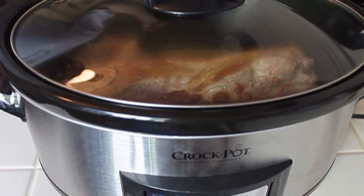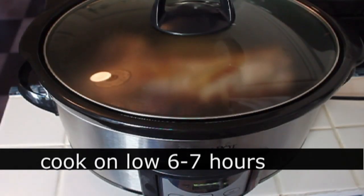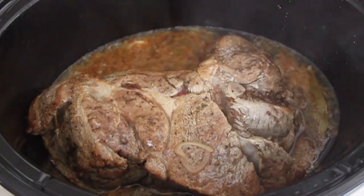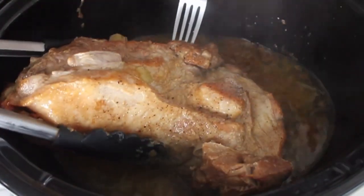We're going to pop on the lid. I'm going to set my slow cooker to low and we're going to let that braise for about six hours approximately until basically fork tender. Every couple hours I want you to turn it over. This is not a braised dish that has a lot of liquid, so that liquid is only coming up about a third of the way up the pork roast.